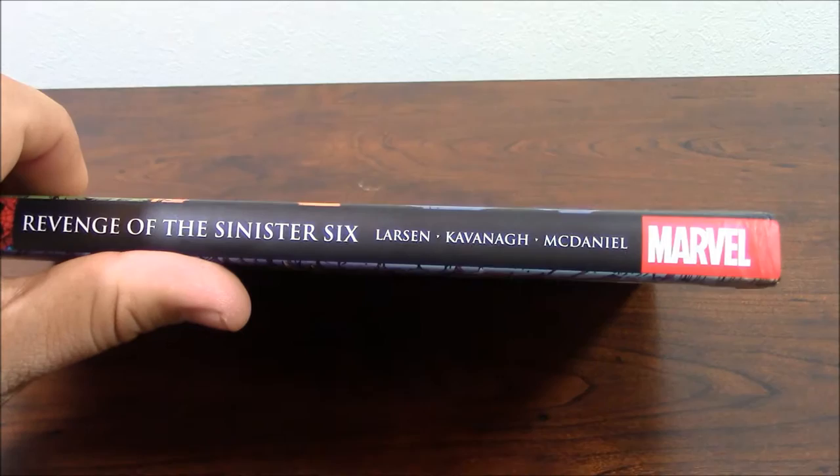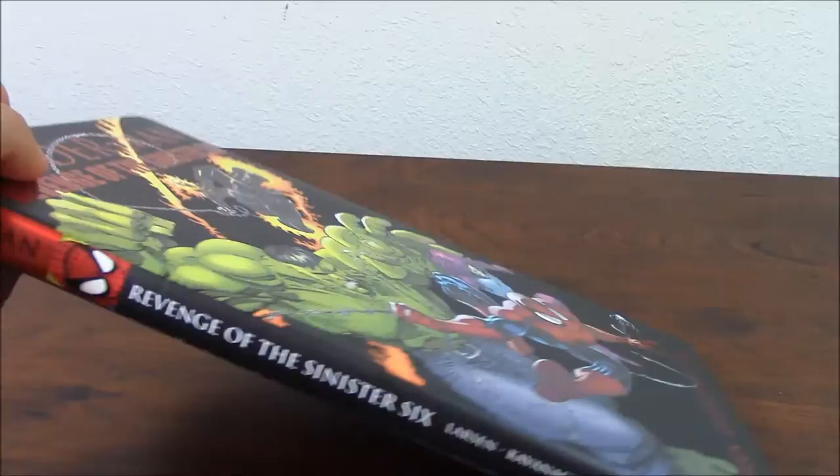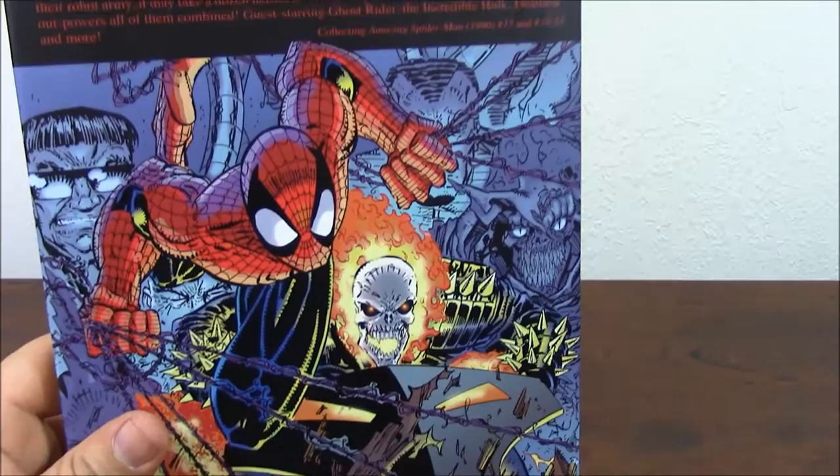As the other ones in this line, it says Marvel, and it has the name Larsen, Kavanaugh — and I'm going to explain a little more about Mr. Kavanaugh — and Scott McDaniel. And 'Revenge of the Sinister Six, Spider-Man' — and here in the background, I love the way the art is here.